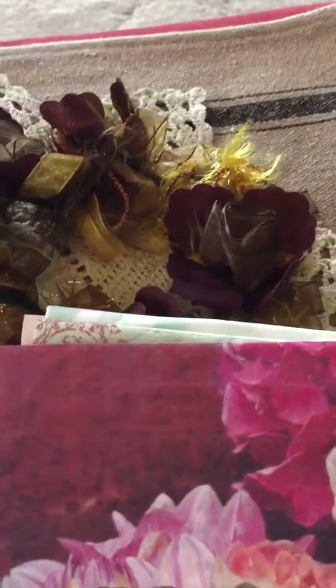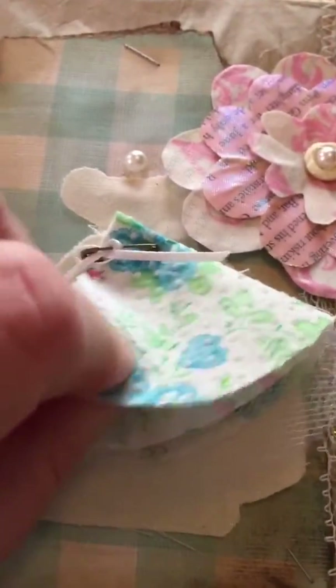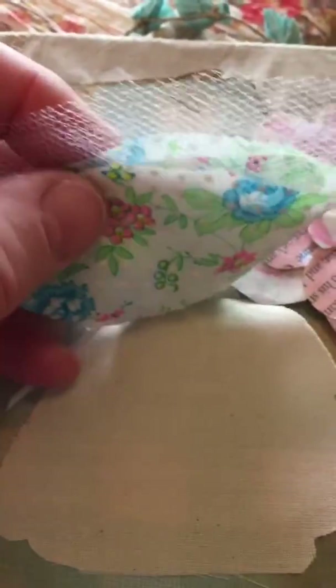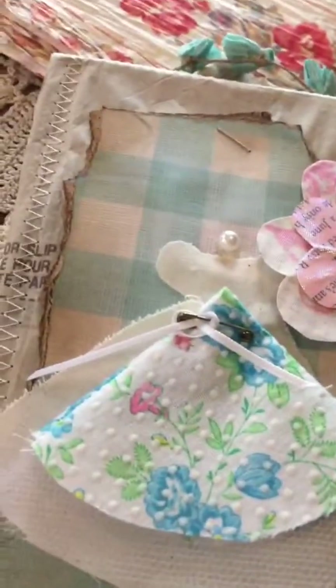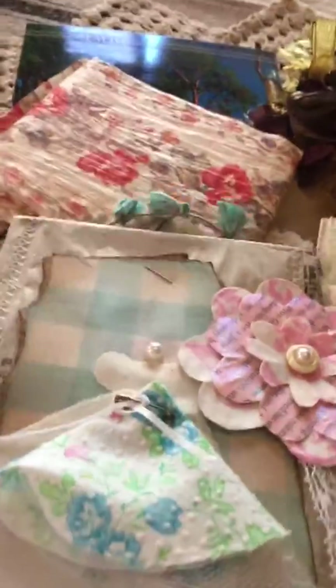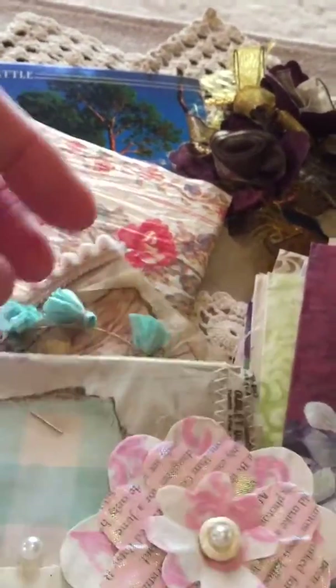Let me show you one of these little dresses. This has fabric — feels like dotted swiss — really cute. And then netting or tulle, just tacked down or pinned down to make the skirt of the little dress. The little dress is made out of muslin, with what looks like handmade flowers. And look at this cute little handle — it's got crepe paper flowers. Adorable!